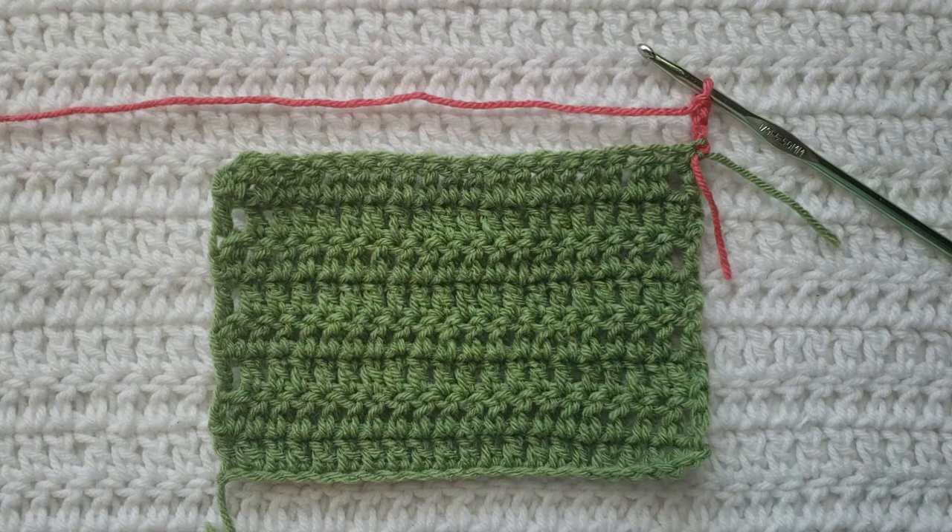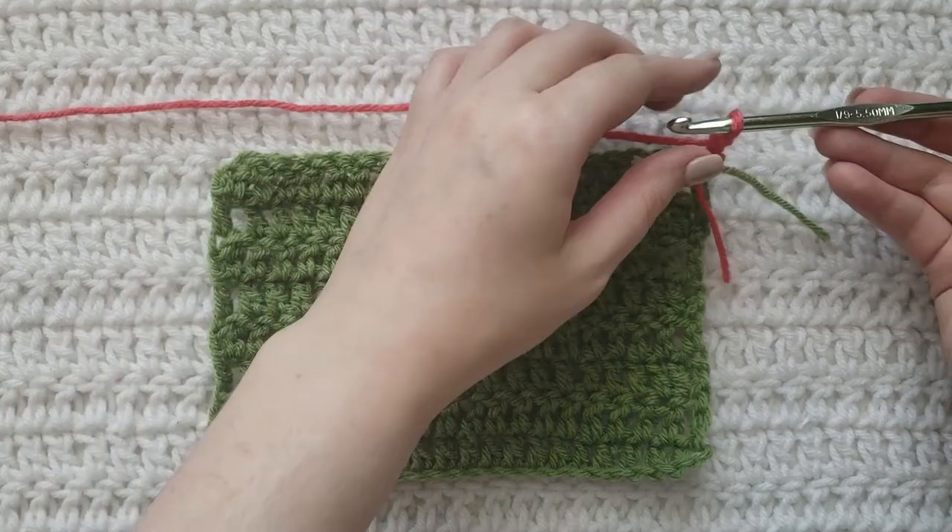I have videos on all those and I will have them listed down below. I have already made this little test swatch here using two different colors so it's going to be easy to see how the stitch is going to be made. I will have the yarn and hook that I'm using listed down below. For the body of my test swatch I used regular double crochet stitches, and on the row that I'm currently working I have already made three chains on my hook.